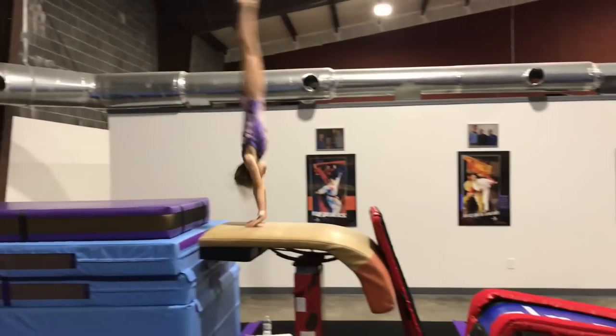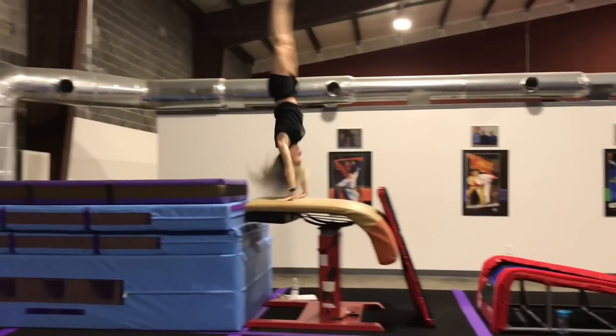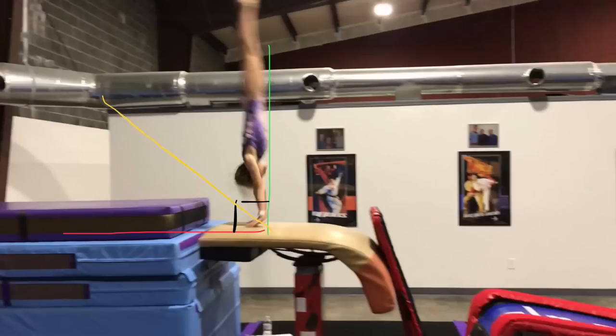This video is for coaches and athletes who are working on front handspring vaults, specifically focused on understanding the angle of repulsion. The angle of repulsion refers to the angle the gymnast's body is at when her fingertips begin to leave the vault table.